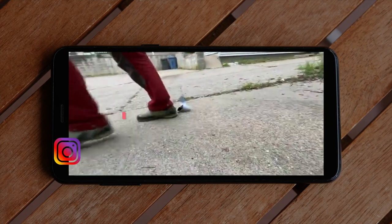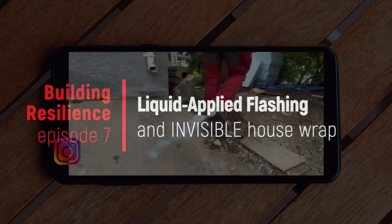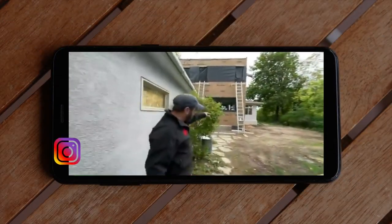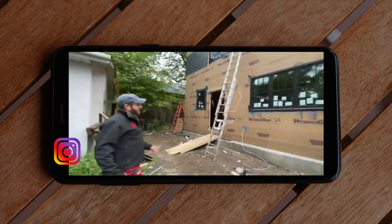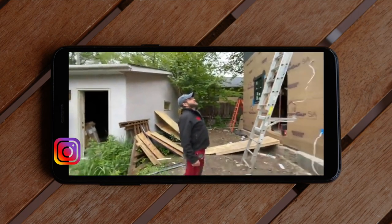This time we're going to take a walk through the window installation with a sticky flashing tape that disappears behind open joint cladding systems. Hey Dan, check it out. I wanted to show you the flashing tape on these windows. We're using this Hydro Flash UV. It's super awesome. I love this stuff.